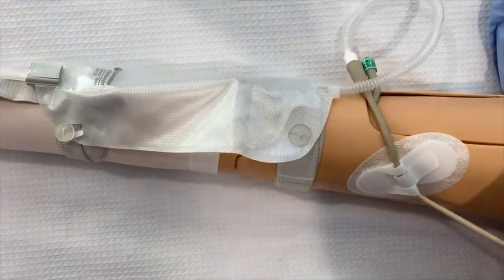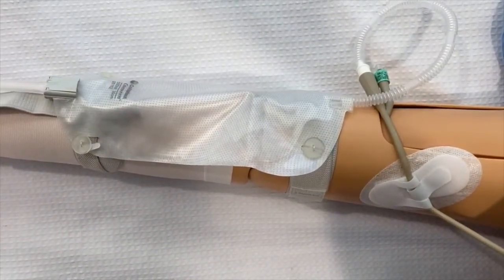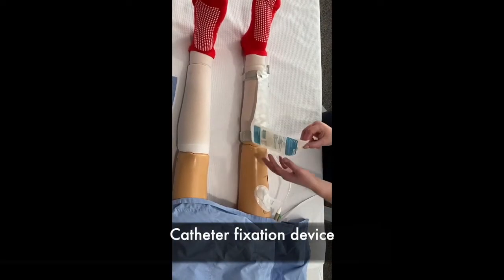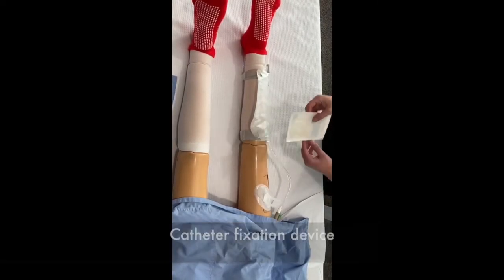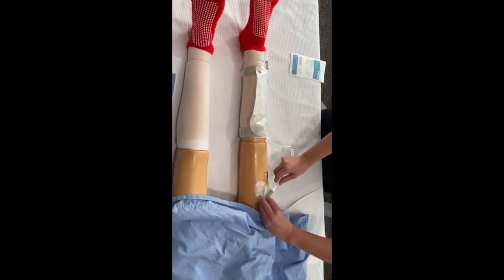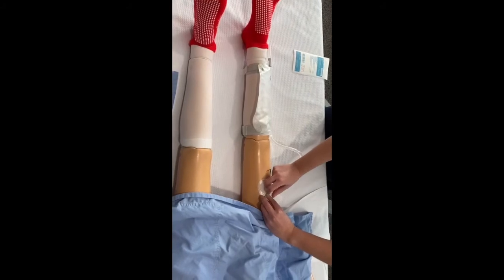Well done, you have successfully connected your new leg bag. This is known as a catheter fixation device. There are different types available. It helps to anchor your catheter to your leg, making it more comfortable for you.